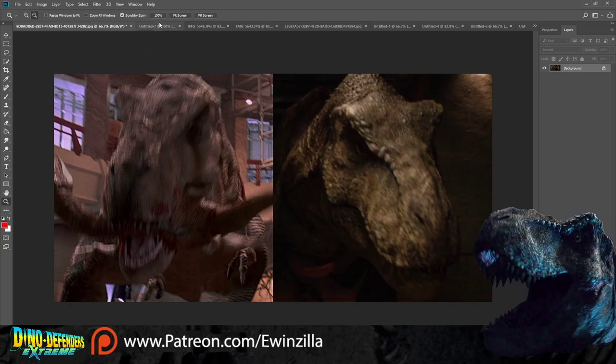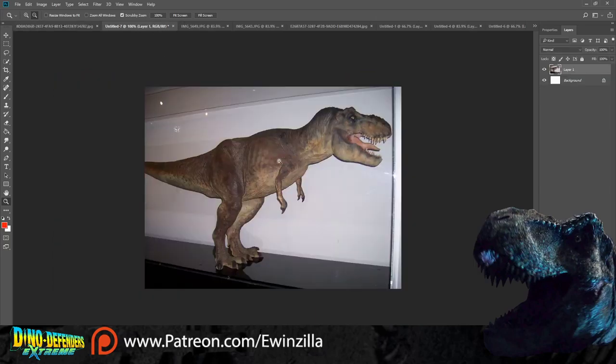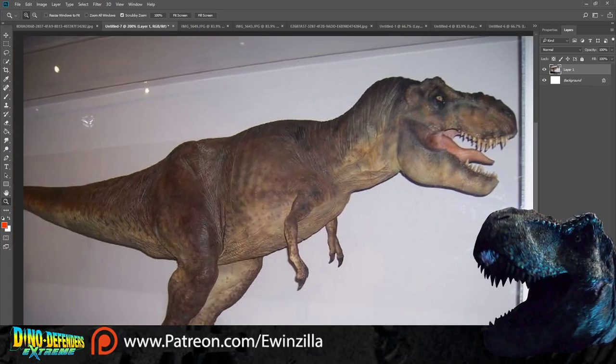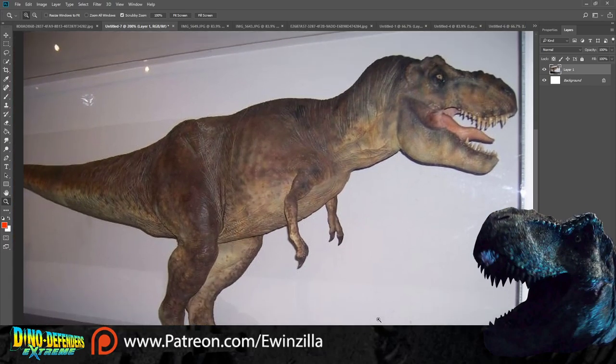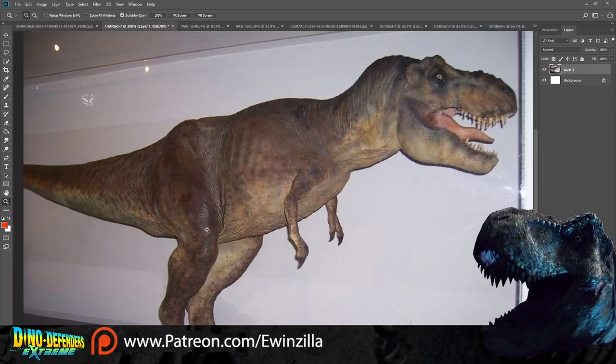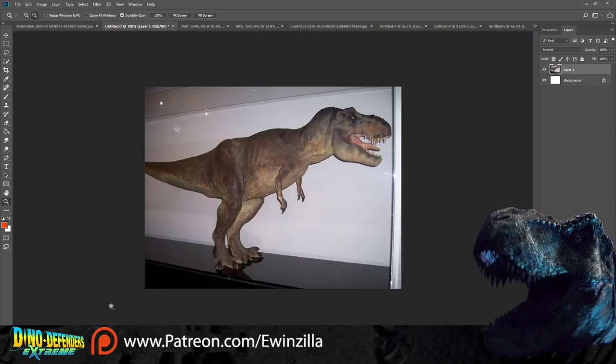When they brought back the T-rex in Jurassic World, they scanned a Stan Winston maquette that they had available to them. They didn't have other assets available to help recreate the rex. But this maquette is technically inaccurate to what we see in the final film of the original Jurassic Park, because they tweaked it from this design for that original film.